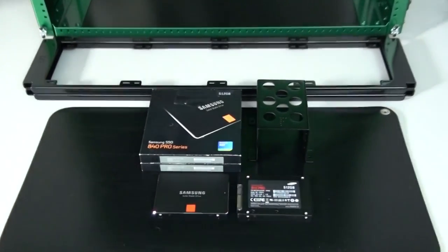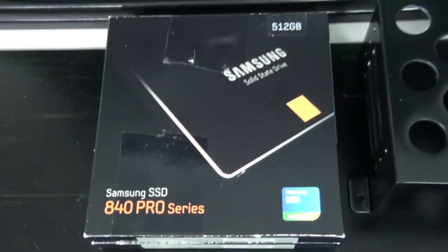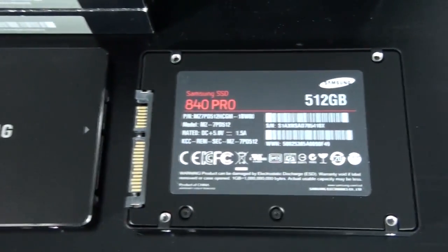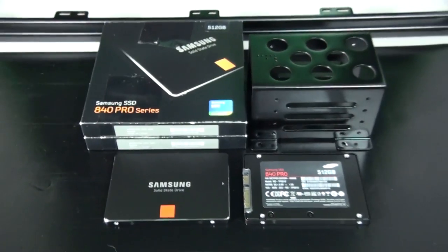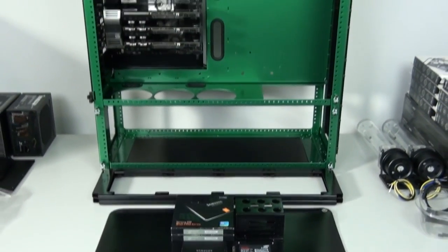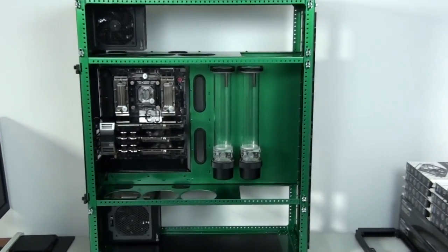Going into this build are two Samsung 840 Pro Series 512 gigabyte SSDs. These have a read speed of 540 megabytes per second and a write speed of 520 megabytes per second. I'm going to be installing them in RAID 0, and there will be performance results towards the end of the build log.